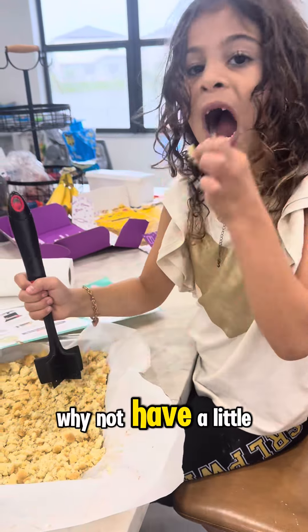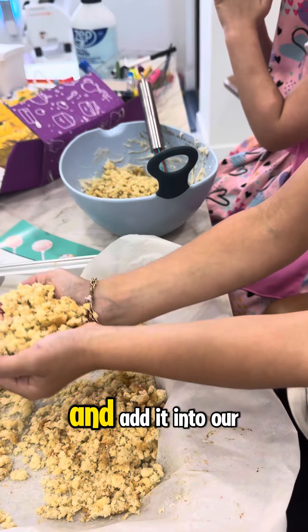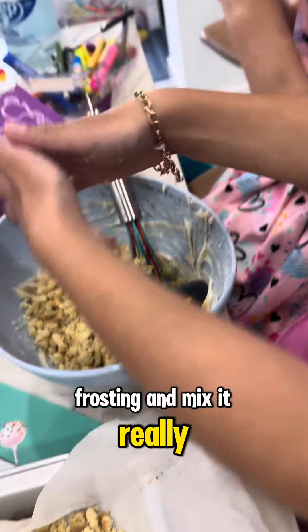And you know what? Why not have a little taste in the meantime and have some fun? Now we need to ball all this stuff up, add it into our frosting, and mix it really well.